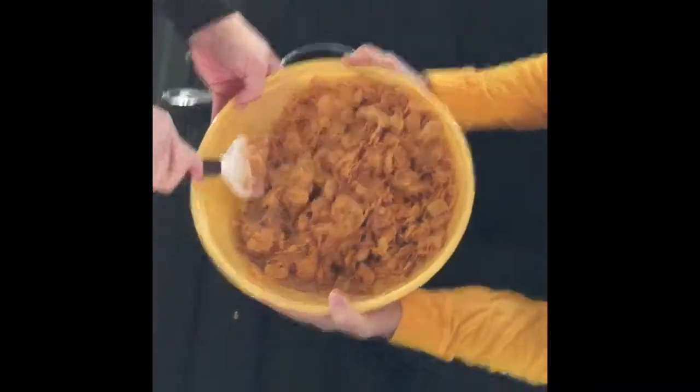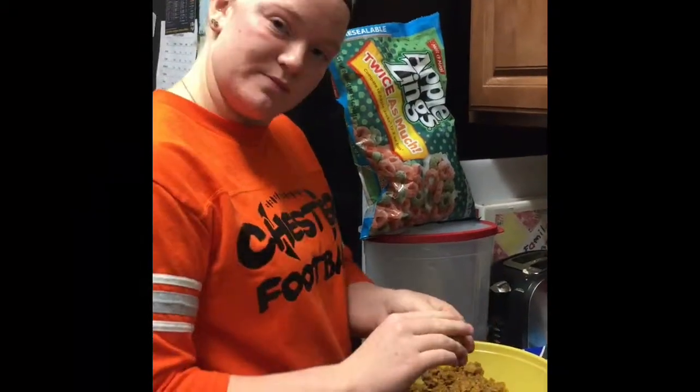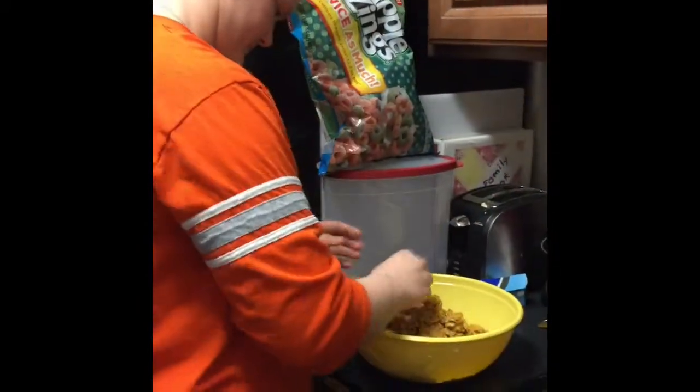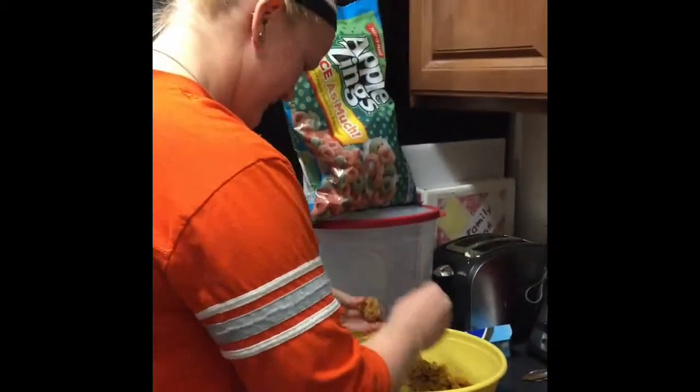Now you mash them into a ball in bite-sized portions, like so. That's a big bite. That's a really big bite. Mama cookie, baby cookie.